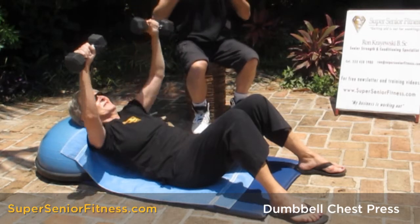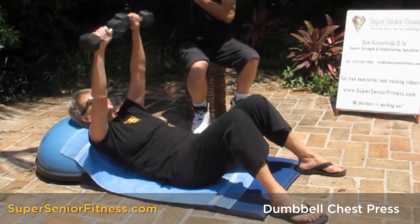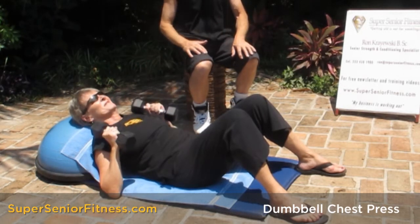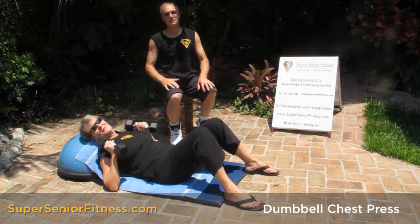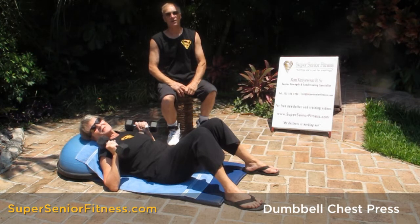This works the chest muscles, the front of your shoulders, and the back of your arms, which is your tricep — that is known as a compound exercise, three muscle groups. This is the chest press with dumbbells. Ron and Kat from SuperseniorFitness.com, because our business is working out.